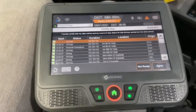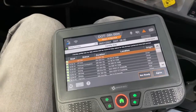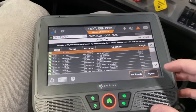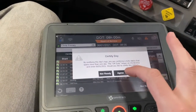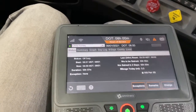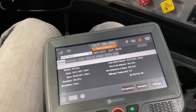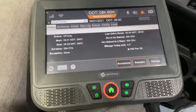The next thing it'll ask you is do you want to certify your logs? You need to certify your logs each day — that's how you stay legal. It's part of the general form and manner requirements in the CSA. I hit agree, and then it verifies: are you sure you want to do it? I could hit not ready, and that would be okay. One reason you'd want to do that is if you want to make log edits. So if you're thinking you need to make a change, hit not ready so you can make a log edit.